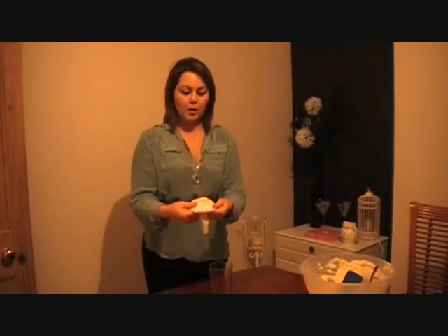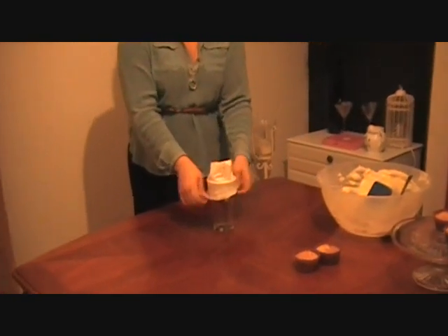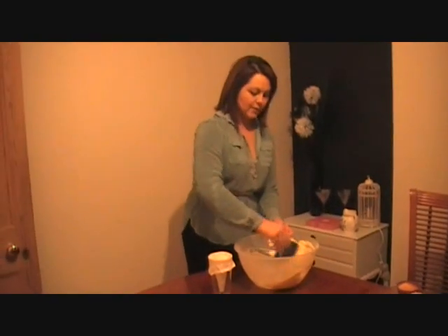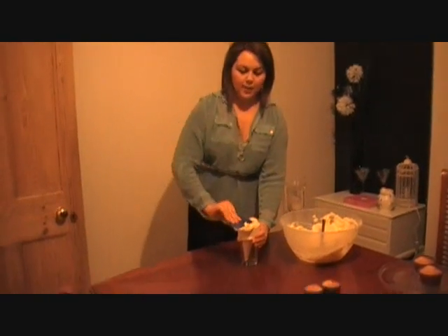Then, roll up your piping bag - it's actually easier to place it over a glass to fill it, like so. Then, take your icing - I've just used a standard buttercream icing - and fill up your piping bag.